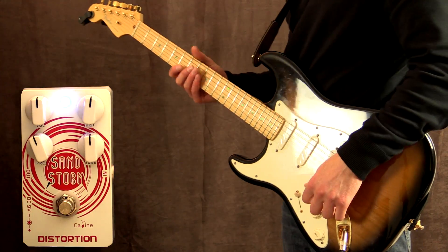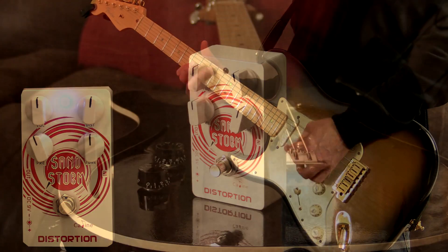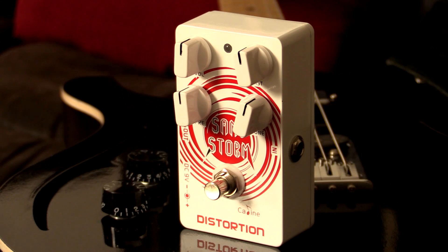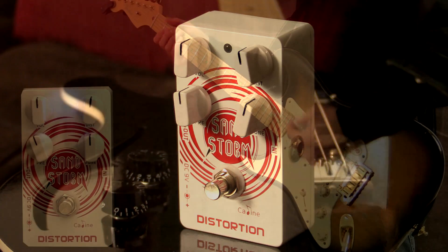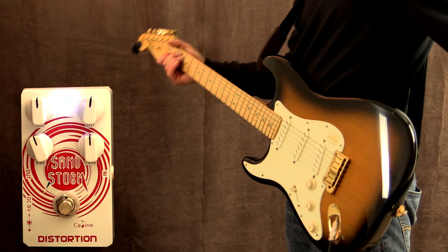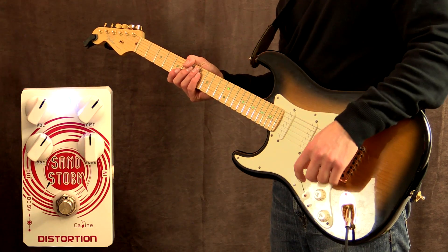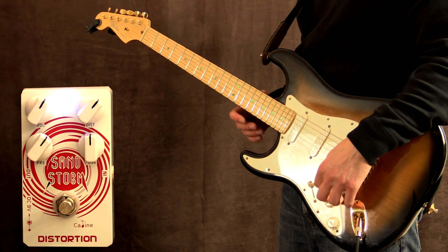Pedal on with everything at 12. Alright, I've just turned the pedal up a bit and added a bit more gain as well. Let's try this.